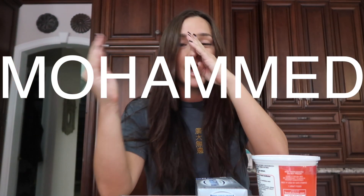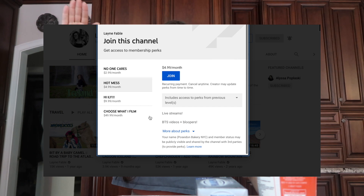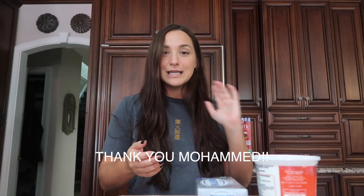We're finally doing it — making a cheesecake from scratch. This is a video dedicated to Mohammed. If you guys don't know, there are memberships on the channel that you can join, and he is the highest tier, which is 'choose what I film.' This video is about 24 days late, but Mohammed is very understanding, so shout out to Mohammed. This video is dedicated to him.